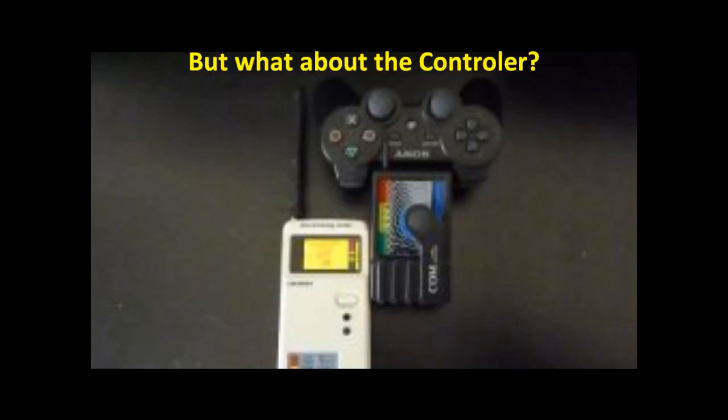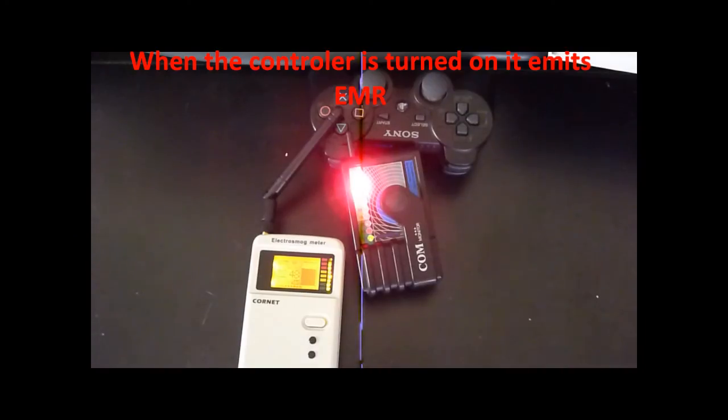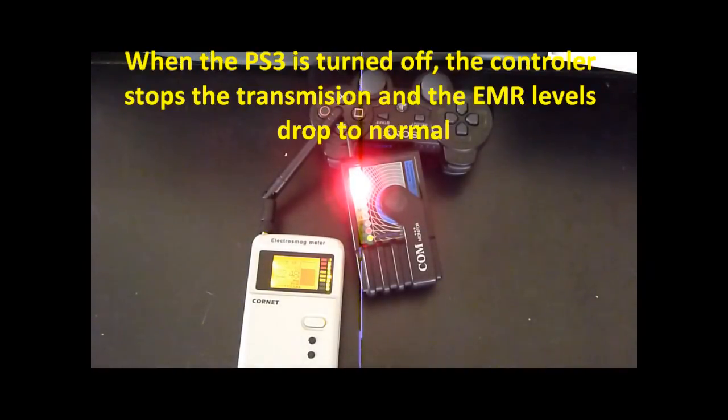But what about the controller? When the controller is turned on, it emits electromagnetic radiation. When the PlayStation 3 is turned off, the controller stops transmission and the electromagnetic radiation levels drop to normal.